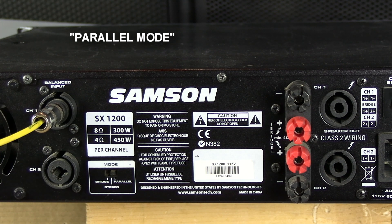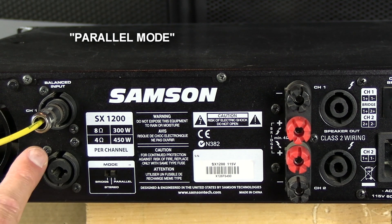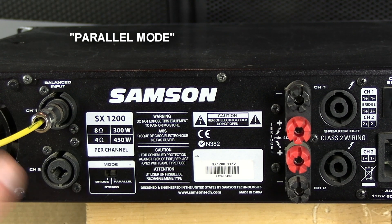All parallel does is parallel these two inputs, so you only need one connector. We use parallel a lot when the same signal is going to go to both channels. Instead of using a separate output going to this input, we just use one input and parallel it so the signal goes to both inputs.